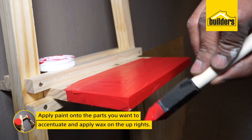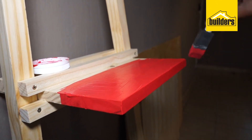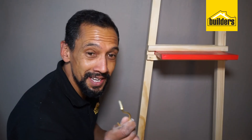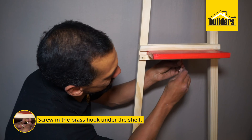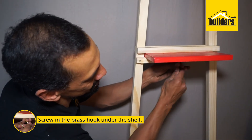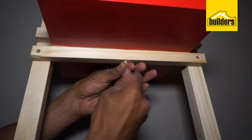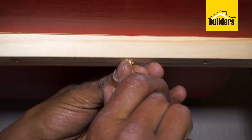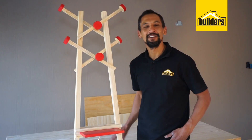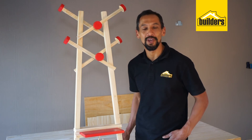Use wax on the uprights as well, to give them more depth and feel — bring that wood alive. Our final step is to put the brass hook in place. All we are going to do is screw it into the bottom piece of wood, below the shelf. Gently screw it in until it goes all the way through, and that can act as a hanger for a bag. And there you go — your coat rack is complete.